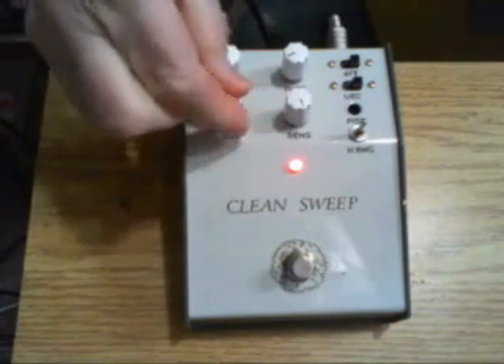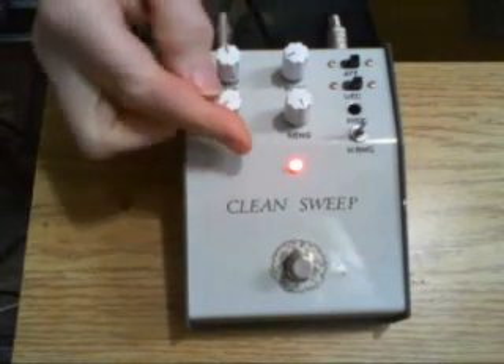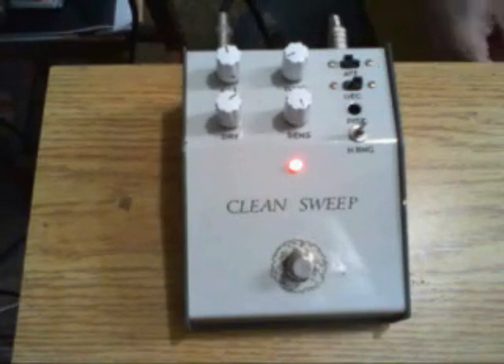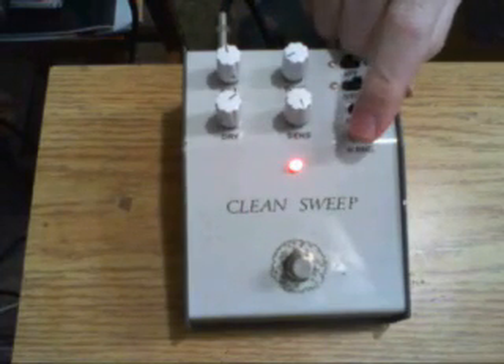Now let's play with the filter and clean mix. I'm going to put the switch in this setting and gradually bring in the clean signal. You can hear it has the flavor of a phase shifter — an envelope-controlled phase shifter — especially when the two filters are set far apart.